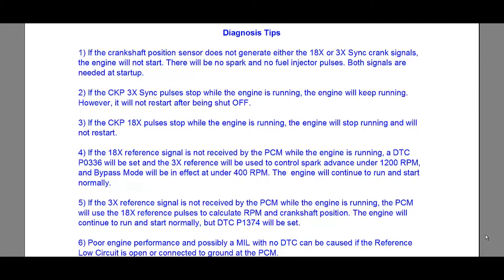Number four: if the 18x reference signal is not received by the PCM while the engine is running, a DTC P0336 will be set, and the 3x reference will be used to control spark advance under 1200 RPM. Bypass mode will be in effect under 400 RPM. The engine will continue to run and start normally.